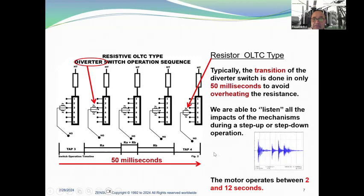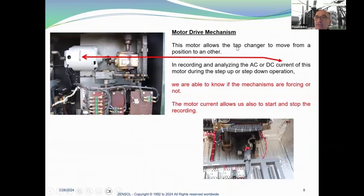Here you have a resistive OLTC type diverter switch operation sequence moving from tap three to tap four. Typically, the transition of the diverter switch is done in only 50 milliseconds to avoid overheating the resistance. We are able to listen to all the impacts of the mechanism during a step-up or step-down operation, and the motor operates between two and 12 seconds. You can see how the diverter switch is moving. The motor drive mechanism allows the tap changer to move from one position to another. By analyzing the AC or DC current motor during the operation, we are able to know if the mechanism is forcing or not. The motor current also allows us to start and stop the recording.